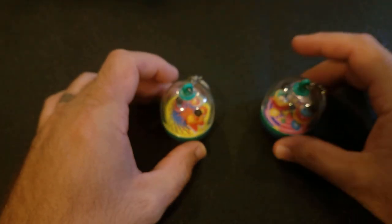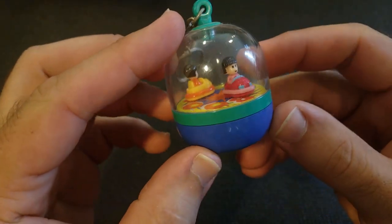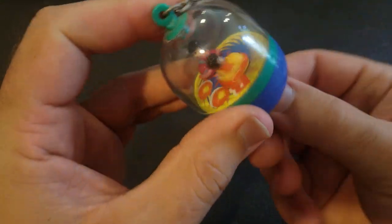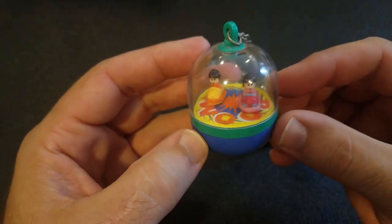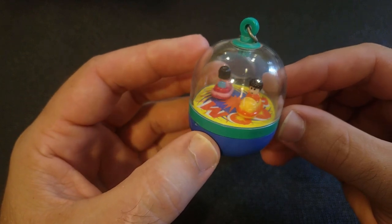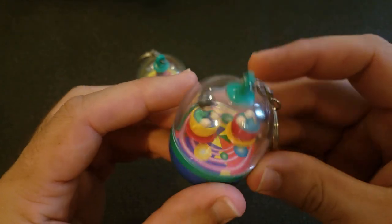Next we have these — I have no idea who made them. They're just very interesting and very cute. I assume they're from Japan from the look of them. You twist the knob and the characters move; they're held in place by magnets. These are the only two I've seen like this, so they must be fairly rare.